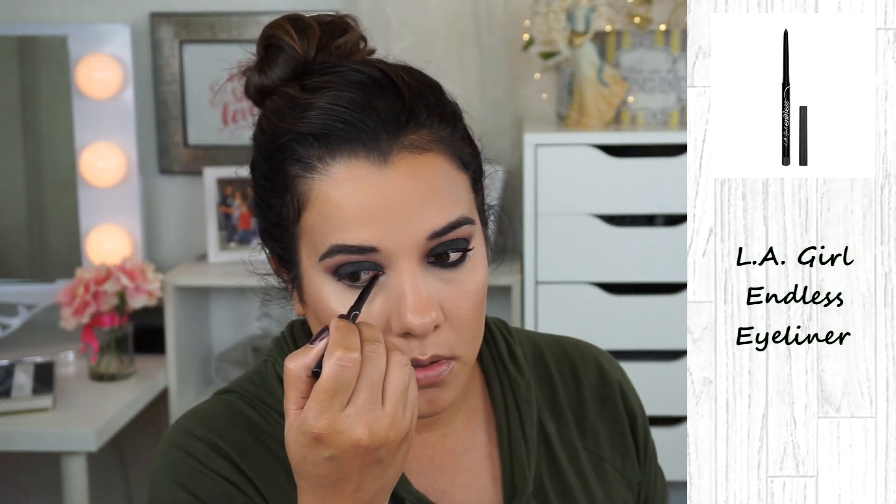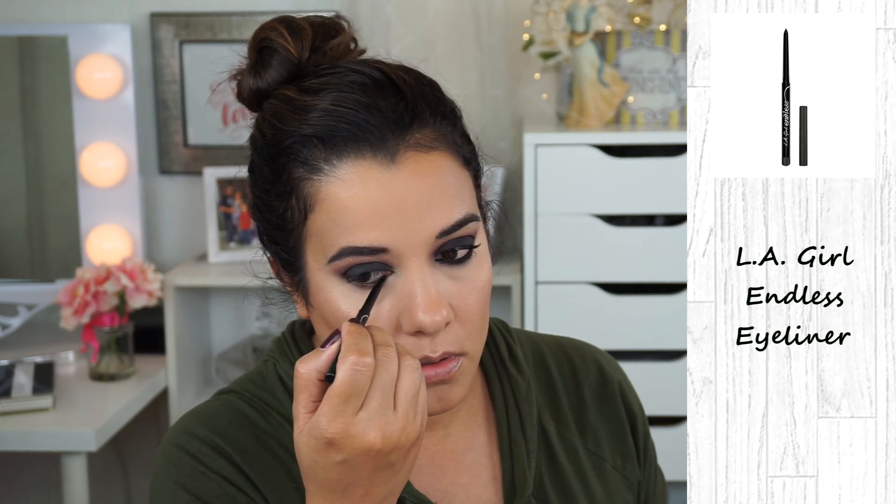For my eyeliner, I'm using LA Girl's Endless Semi-Permanent Eyeliner. I'm placing this eyeliner on my waterline and I'm also tightlining with it.